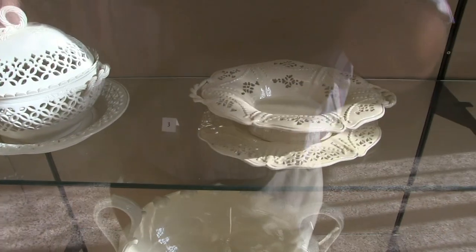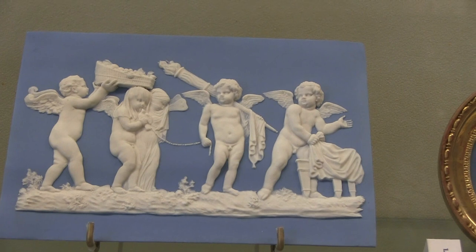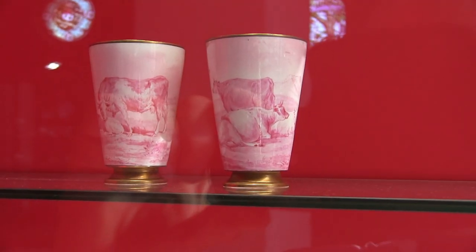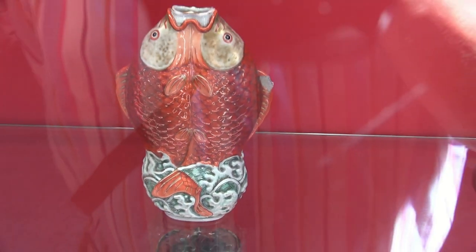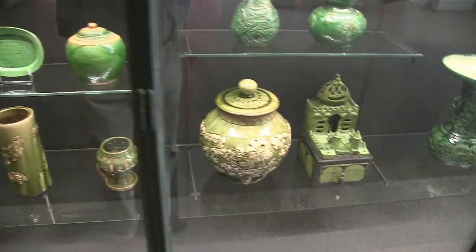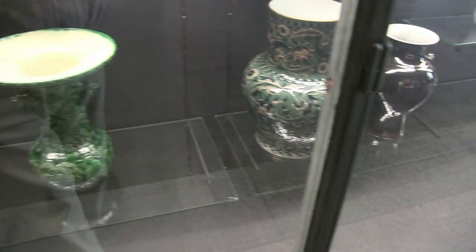Beautiful examples of pierced ware again here. We have examples of the English Wedgwood here — with the white porcelain against the blue mixture of porcelain and the cobalt oxide. And the delicate pink teacups. Champignons. The delightful little fish person — beautiful little piece. Beautiful green ware here with the copper oxide — all copper oxide pottery in different tones. Clear glaze mixed with copper oxide.